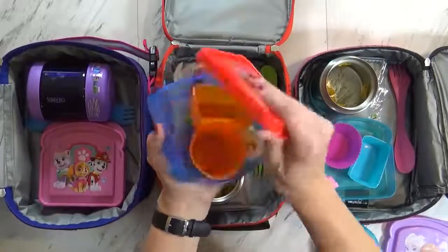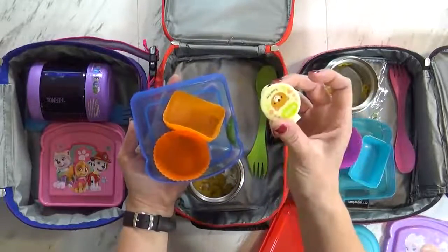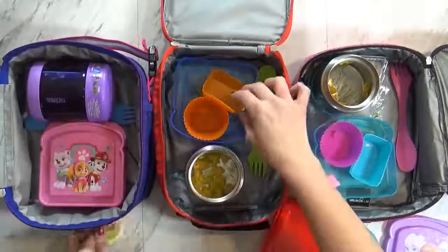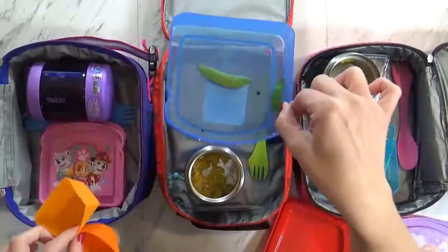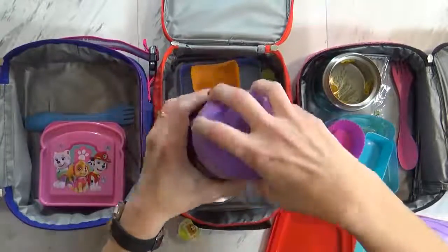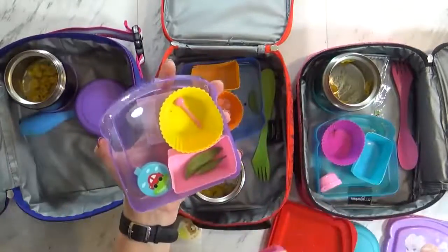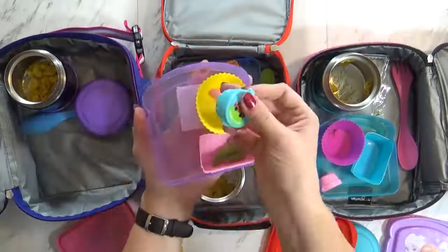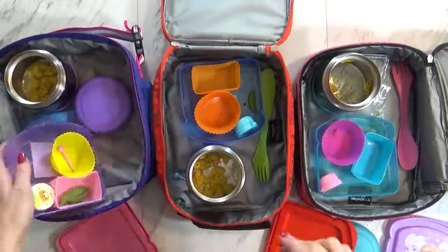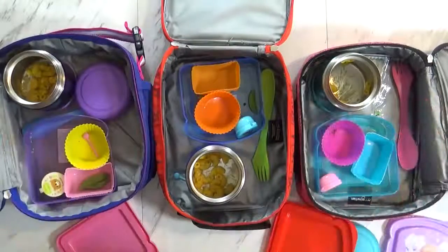Let's go ahead and check Jackson's container — oh, he ate everything. Look, he traded his ranch with Lily because they ate lunch together today. It's mostly empty — looks like he ate everything else but a few snap peas. Let's check Lily's. She also has a little bit of mac and cheese, but she ate pretty much everything else. Here's Jackson's ranch — that should be in his box. She also left a few snap peas. Overall on everything else, they did pretty good, but the mac and cheese — I don't know, maybe I wouldn't pack that again.